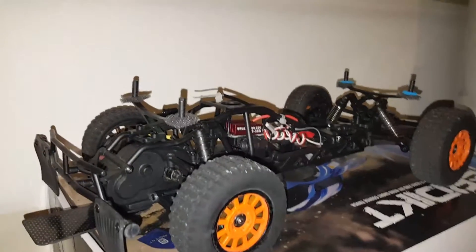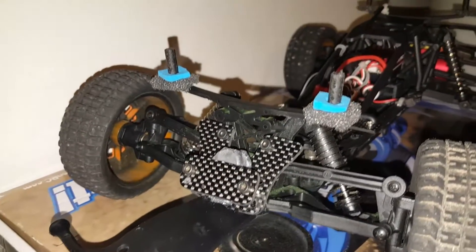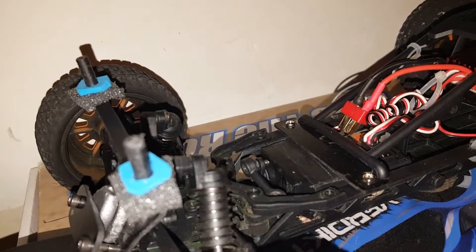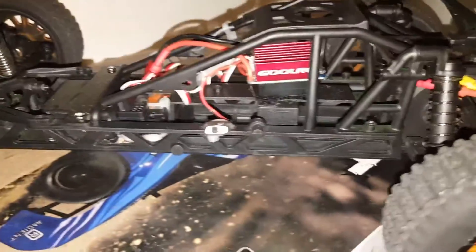I also have Ghoul on this one. You can see some of the modifications — got the carbon fiber weight bracket holding the weight down, keep the nose down. Had to put on a different steering servo, more powerful. HPI, got the carbon fiber bracket with the flat engine and the Ghoul ESC.